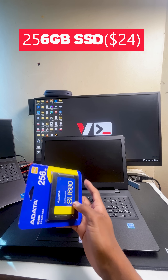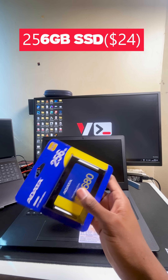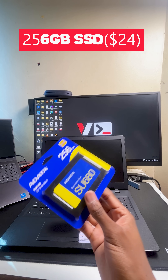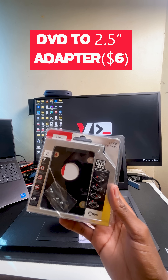Next, we have an SSD. Inside the laptop there's a mechanical hard drive, which is not very good because it's very slow. This SSD will allow the laptop to run much faster.